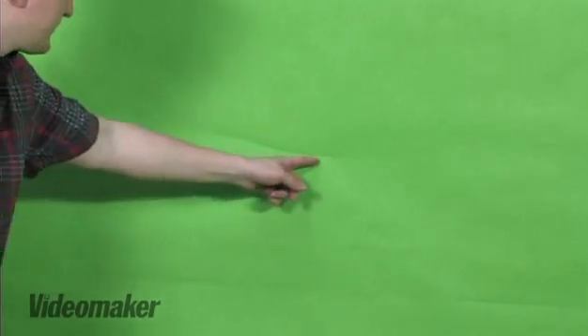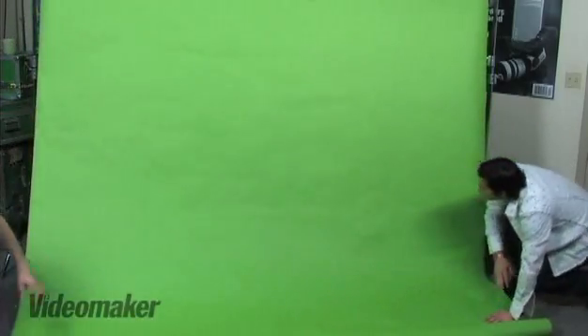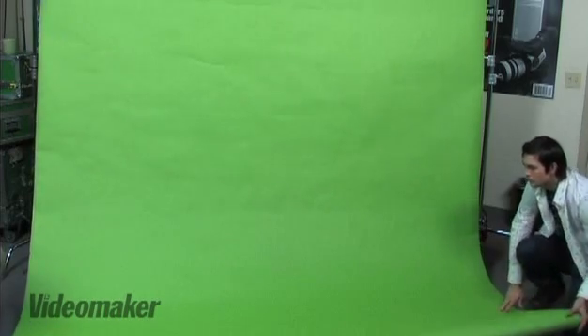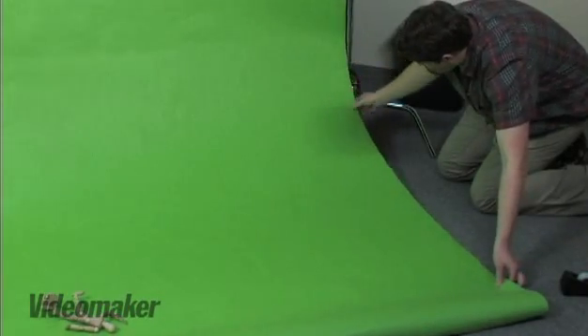What you want to do is make sure there aren't any wrinkles in the fabric. You can use a fabric — today we have a sheet of paper. Another thing we've done is let the paper sag onto the carpet, onto the floor, and that creates a smooth transition which minimizes funny shadows also.